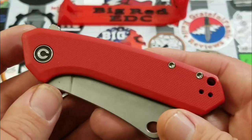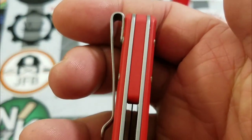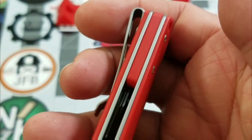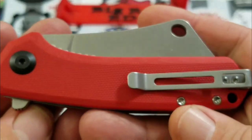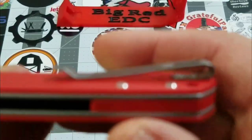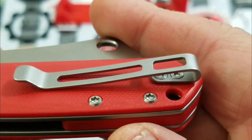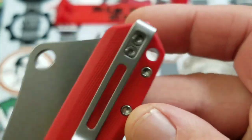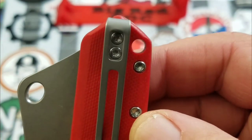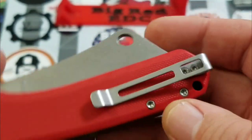So anyhow, the Mini Mastodon right here — red G10. We are liking that, and if Tojo watches, I've got a surprise for you in a bit. Red G10 backspacer, stainless liners, stainless steel pocket clip, recessed pocket screws — lanyard fans are happy — there's a lanyard hole and a nice deep carry clip.